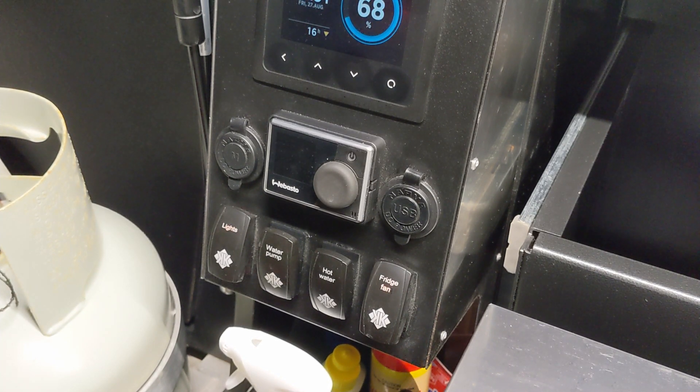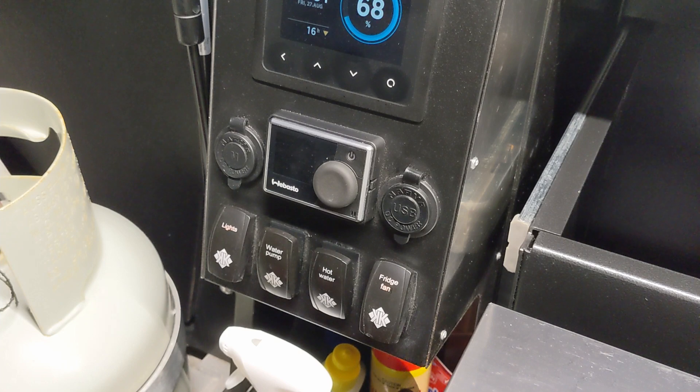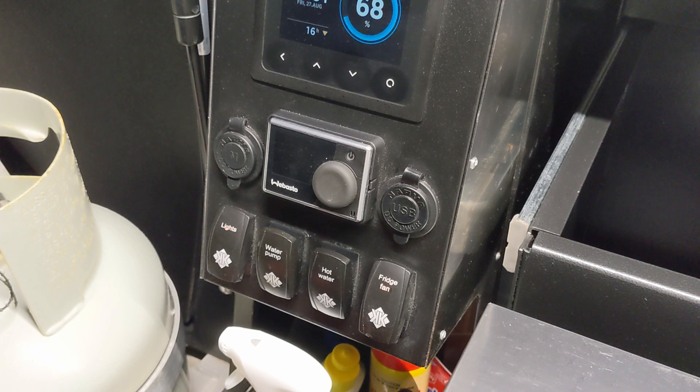On the 2021 Kimberley Camper they've installed a Webasto diesel heating and hot water system — designed and produced by Webasto in Germany. The model is a ThermTop Evo 5, designed primarily for the European market for high-end cars as a parking heater and radiator heater. You can fire it up wirelessly on a key fob so your radiator and engine are warm before you jump in.